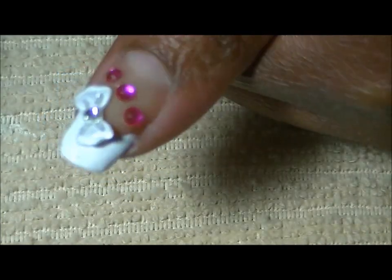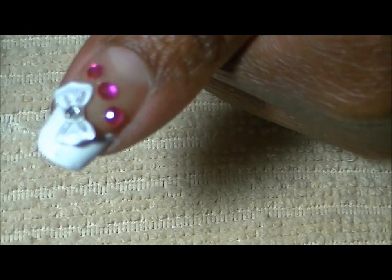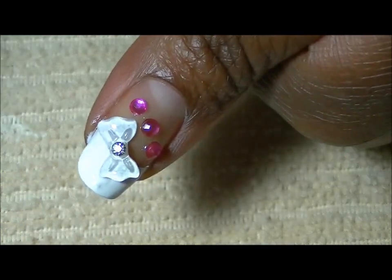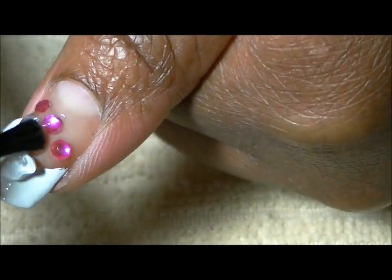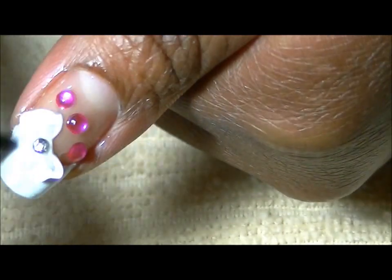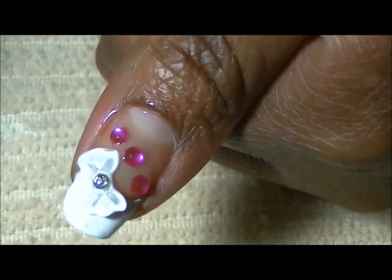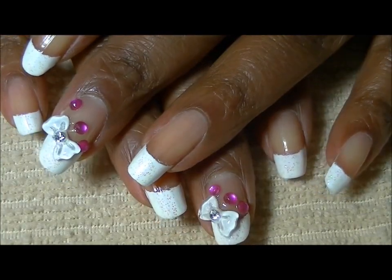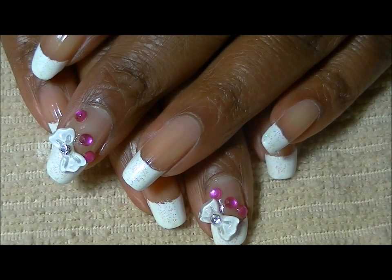I'm going to top coat heavily because we have these large pieces on the nail and I don't want them to go anywhere. I applied these with nail polish because I won't be wearing this for very long. If you want to wear this for like all week, I recommend applying them with a little bit of nail glue to make sure they stay put — you don't want to lose these bows. That is all for this tutorial, I hope you enjoyed it. Don't forget to rate, comment, and subscribe. Thanks guys, bye!